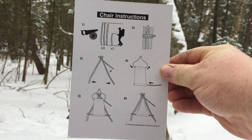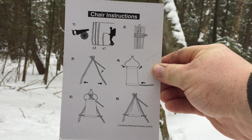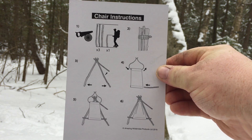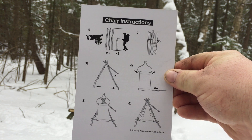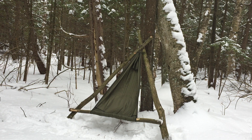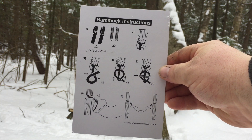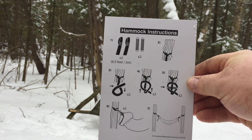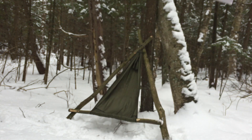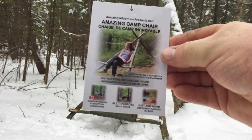So here are the chair instructions. Feel free to pause the video to get a more thorough look, but it gives you a general idea of what lengths to cut the tripod legs at, as well as the sidebar. And this is the hammock chair instructions as well — it gives a nice detailed picture with the straps, how to tie the knots and the toggles.